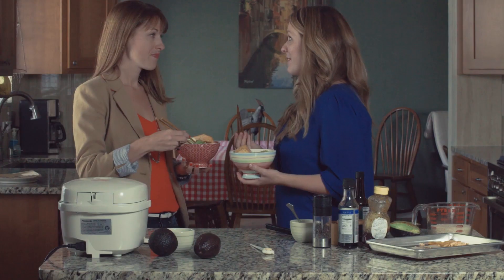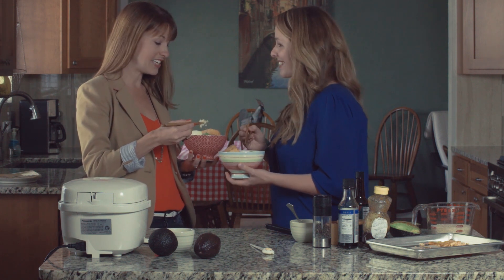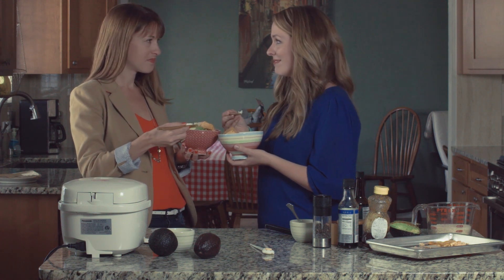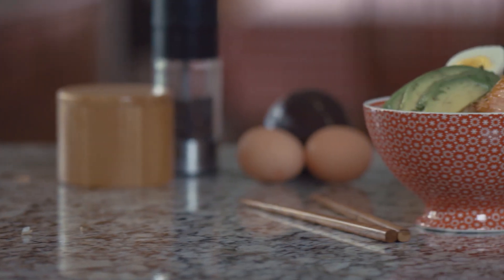Alright, so that took us 15 minutes — super delicious, so easy and pretty. I love it. It's beautiful and I think the boys will love it too. Well, thanks for coming today. Yeah, thanks for taking the time to show me. I'm gonna dig into this, I can't stand it anymore.